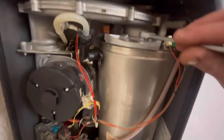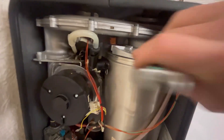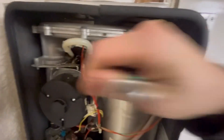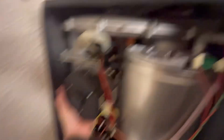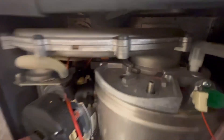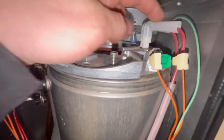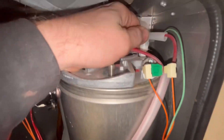With the gas pipe disconnected, there's a 13mm nut on top - get a 13mm spanner and take that off. Once you've got that nut off, the whole assembly will just twist and you'll see it unlocks. Then you can lift it up - just like that - and that's the fan assembly out.